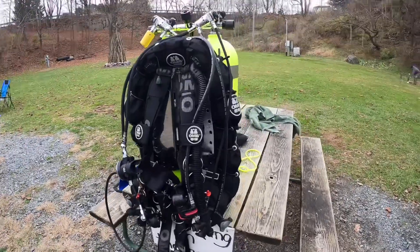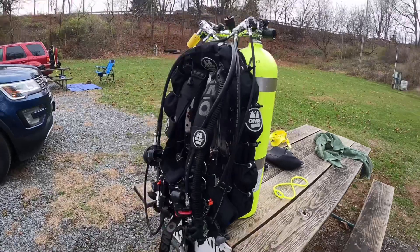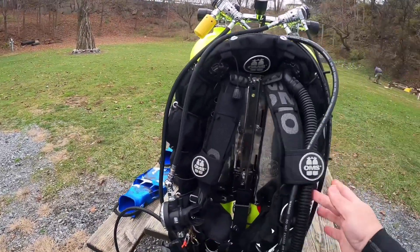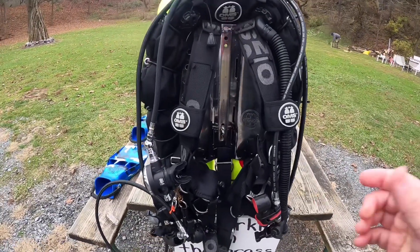This is my gear. Some people are wondering what do I use, what gear do I own. This is an OMS backplate, it's about five pounds.